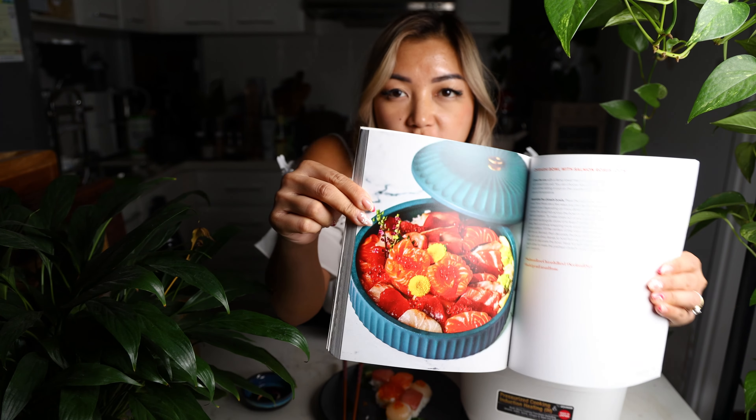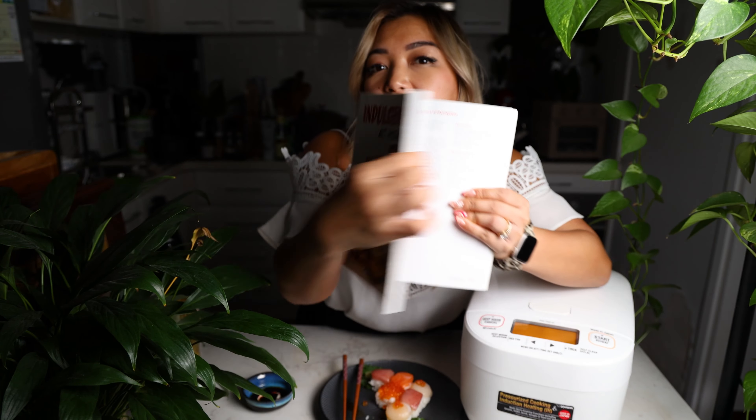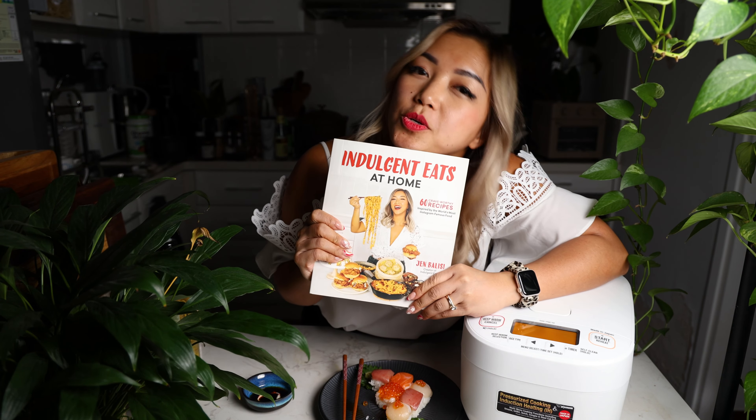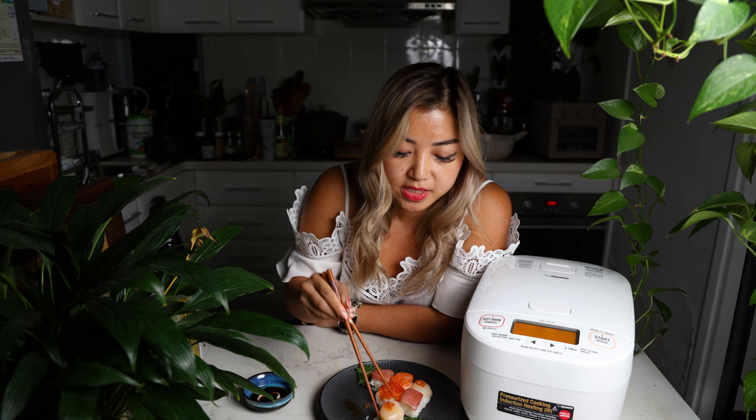If you want more ideas on things you can make with your sushi rice, check out my chirashi bowl recipe in my cookbook, Indulging Eats at Home. I have a link in the description below for you to order a copy, which also includes the ratios to make your perfect sushi rice.